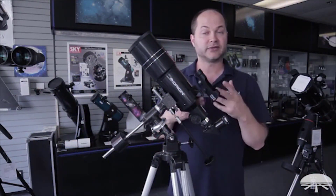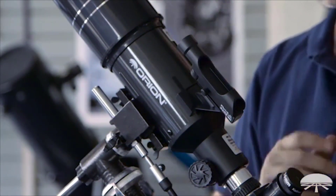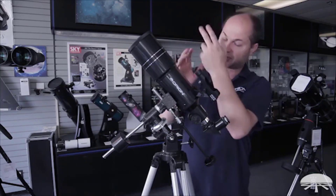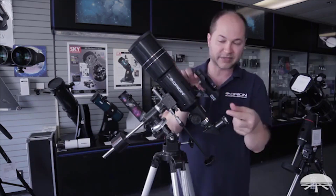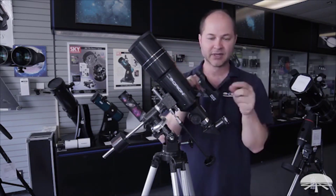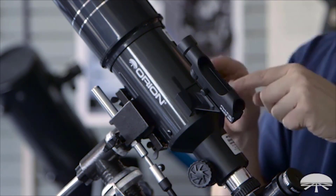The finder scope is a reflex sight with no magnification. It has a little red dot that floats in the middle of the field of view, allowing you to quickly overlap it with the object and then find it in the main scope. Beginners often never align this, so they try to use it to find Jupiter and then look through the eyepiece and it's not there. You've got to calibrate it when you first set it up — just slipping it into the mounting shoe isn't good enough. There are two screws for up-down and left-right adjustment to calibrate the dot to the main view.